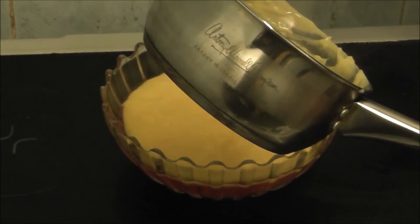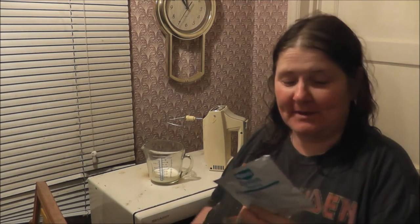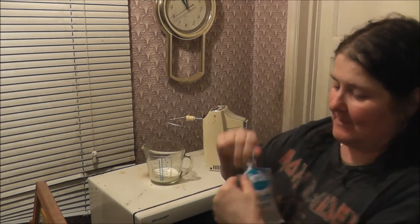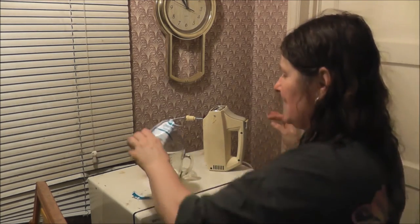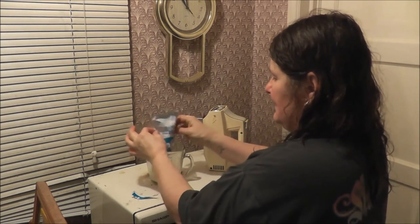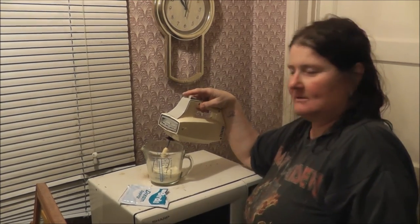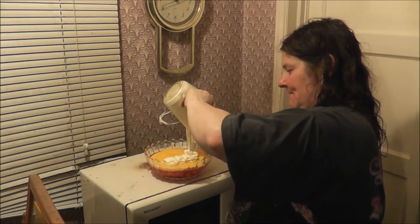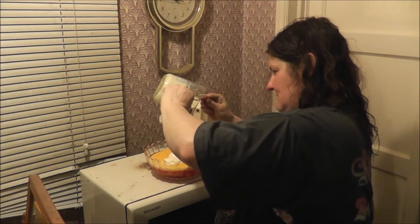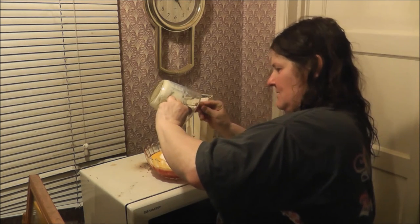Like I say, it's been years since I made a trifle and I'm hoping this one turns out as good as the other ones used to. Right, I'm back again to do the last bit which is the dream topping, which is technically just cream. It says you've got to add four fluid ounces of milk. I'm just going to whisk it — I'm going to turn the camera off because it's a bit loud.